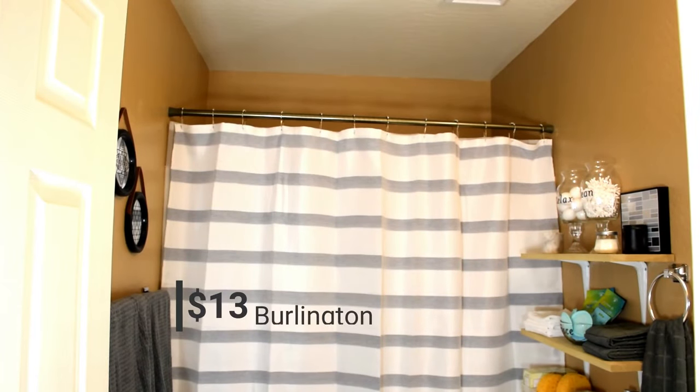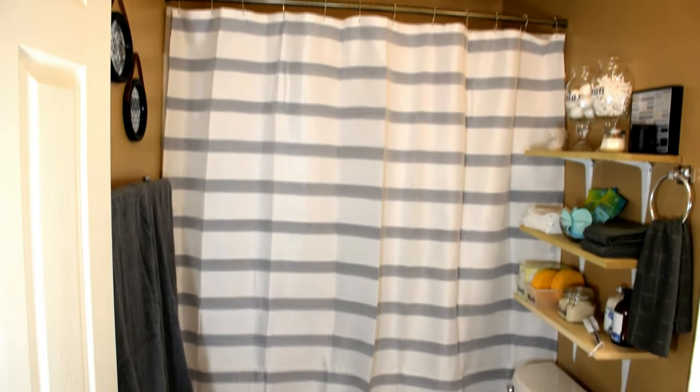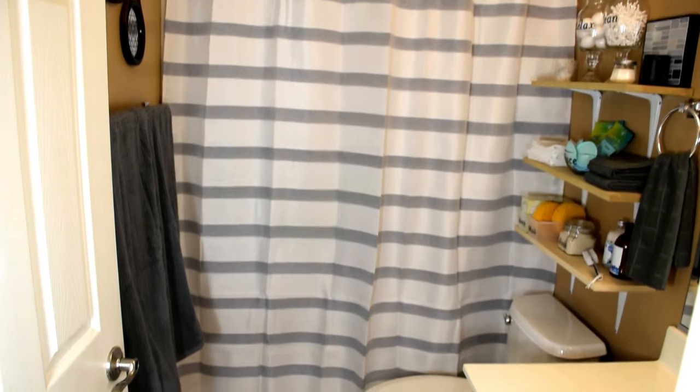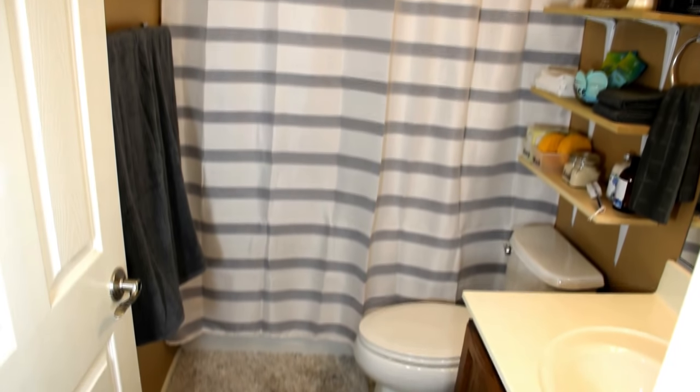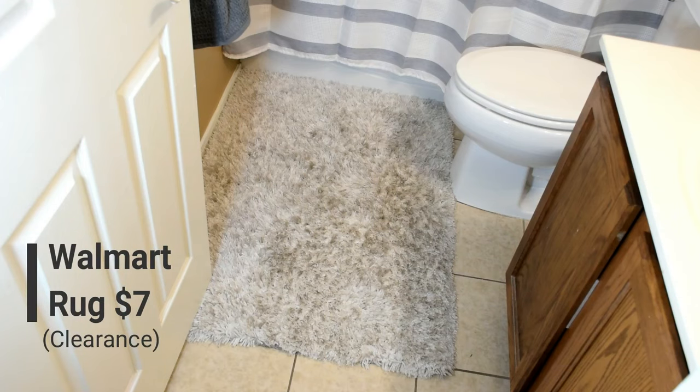Now we're ready for the major cosmetic and organization changes. I based the design of the bathroom off of the shower curtain that I found at Burlington. The kids and I love the classic and neutral design. The bathroom rug is a temporary solution I had on hand — I'll probably upgrade to a different one later. I found it on clearance at Walmart.